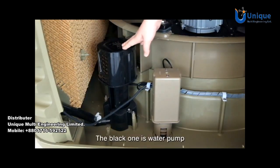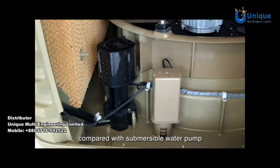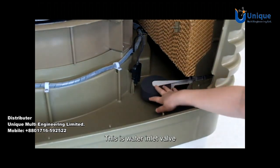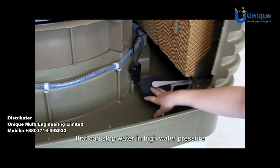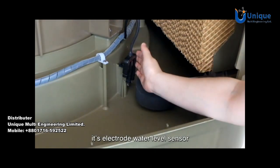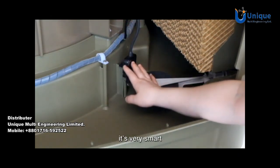The black one is the water pump — we call it a vertical water pump. Compared with a submersible water pump, the vertical water pump has a longer life. This is the water inlet valve, updated design with a bigger float that can stop water at high water pressure. It also features an electrode water level sensor that will protect the water pump when the water tank lacks water. It's very smart.